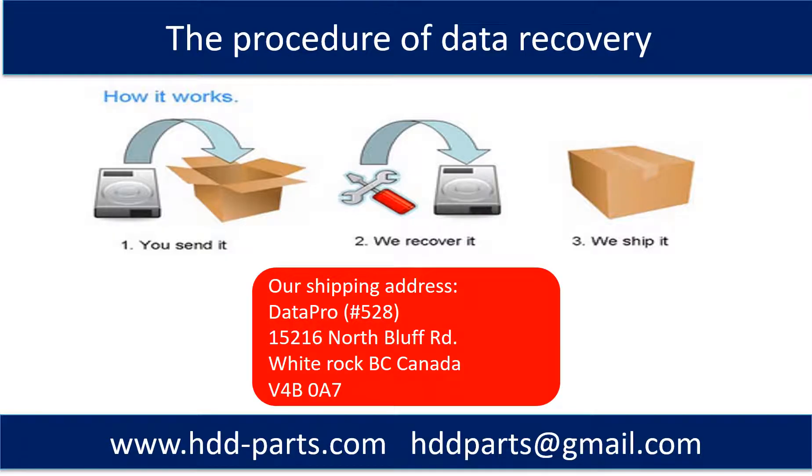This picture shows the procedure for how we perform data recovery for our clients. First, the client sends their hard drive to us. Second, we do the data recovery. Third, we ship the recovered data back to the client.